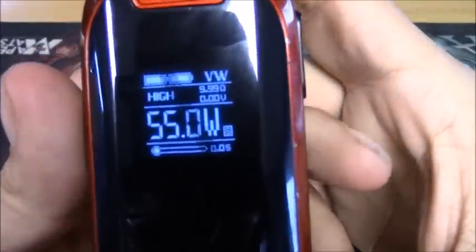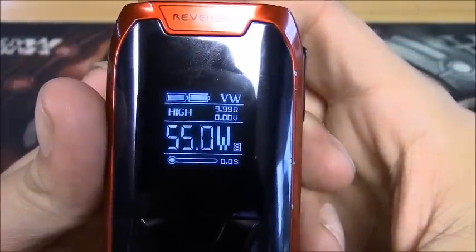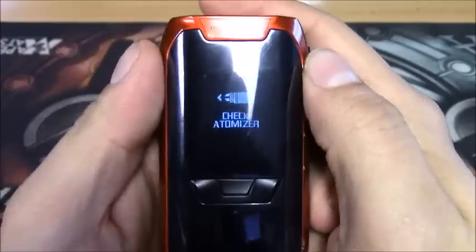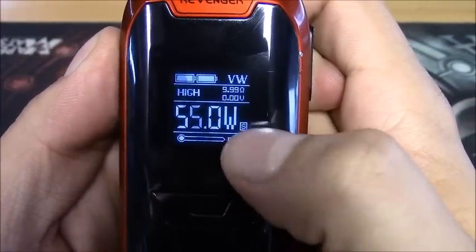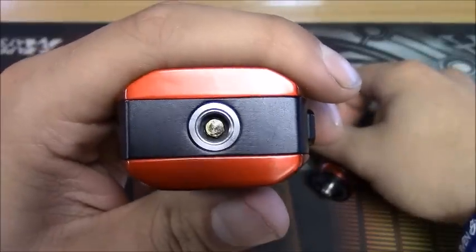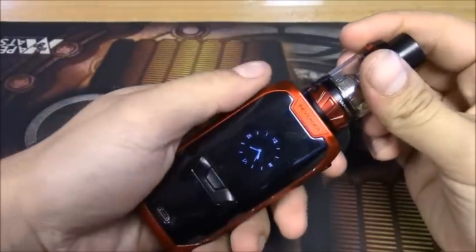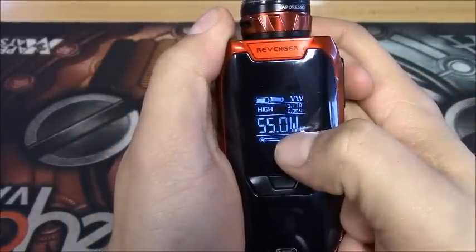Once turned on, you can see both battery indicators and variable wattage mode. I have it set in high mode - that's a clock setting we'll get to in a moment. You also have your ohms, voltage, wattage displayed, and a little 'S' because I have it in smart mode right now. There's also a puff counter, which is really nice. Throwing the NRG tank on top - this is a nice springy adjustable 510 pin - in smart mode it auto-adjusted to 55 watts.